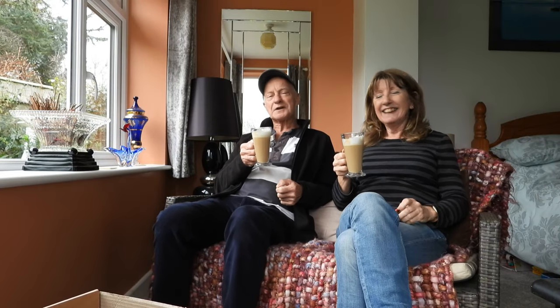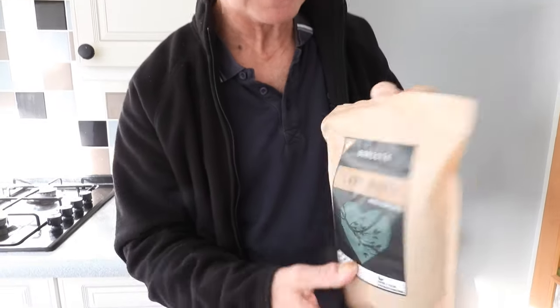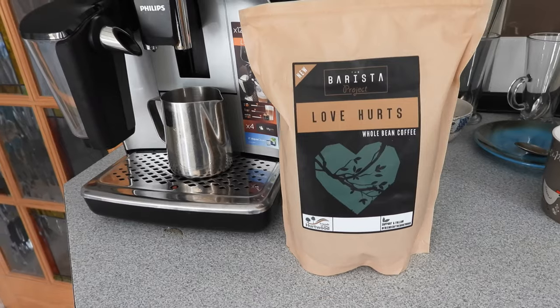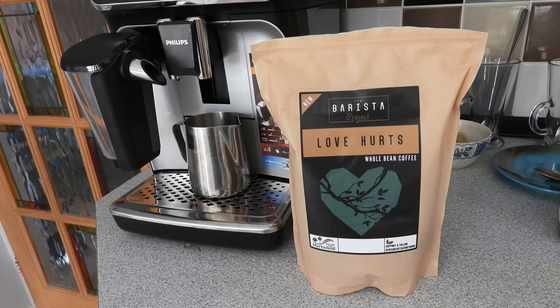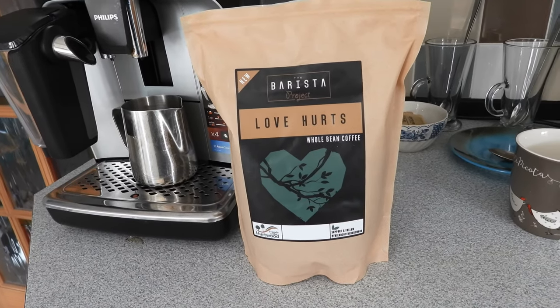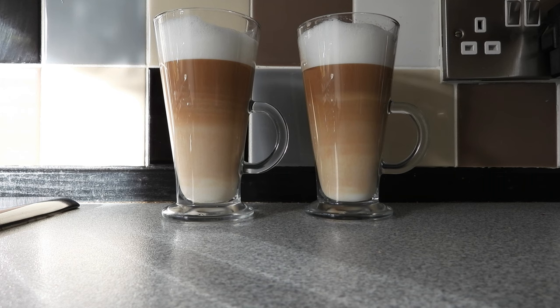Until tomorrow morning when we try the other one, there'll be a small interlude. Day two then, and now we're going to try this one — Love Hurts. Let's crack it open and have a smell. That smells lovely, absolutely beautiful. I think that's going to be a great coffee. It's made from specialty grade coffee from Brazil and Colombia, and every bag sold gives back to the woodland charity Friends of Hertwood. We can expect notes of orange, almond, and chocolate. Let's get it on the brewer — looks lovely once again.